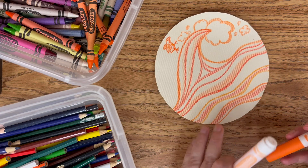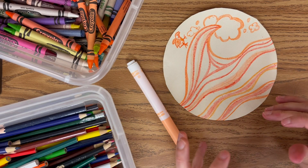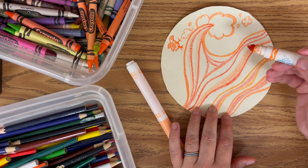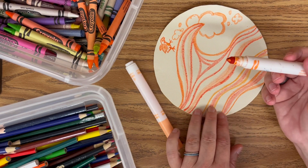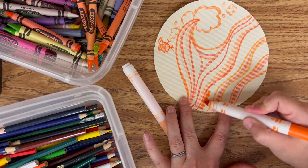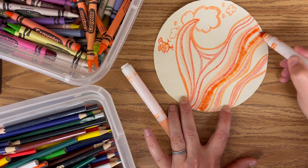Now I'm sure some of you probably noticed — Miss Armstrong, you were using white, and white is not orange. You are correct. I used white because white is kind of my secret hidden mystery color, but also it will lighten my orange to make it lighter shades when I mix it with the colors that I put down. Now I'm going to use markers. I didn't color everything in completely because I'm going to use the markers to add color to the background spaces.